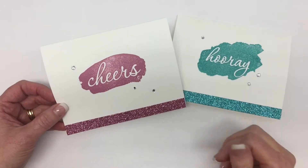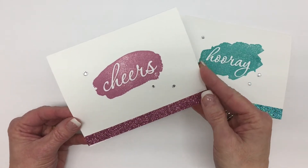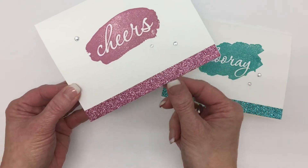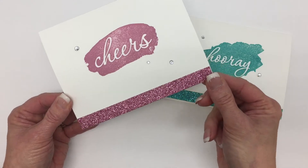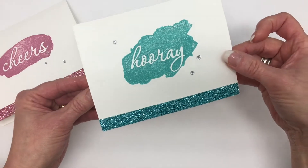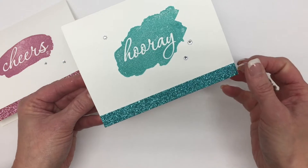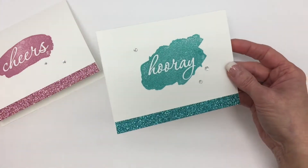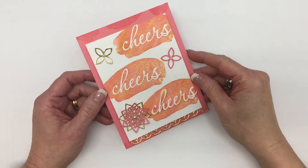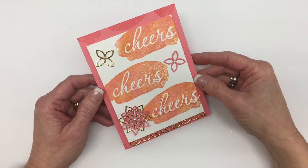This is what the Reverse Words stamp set looks like once you stamp it on Whisper White cardstock. This is the Sweet Sugar Plum, and I've even added a strip of the Sweet Sugar Plum Glimmer paper at the bottom. And this one is stamped in Bermuda Bay with the Bermuda Bay Glimmer paper strip just to give it a touch of more color. Here's the third card that I've made using this new stamp set, and I'm going to show you how you can recreate this.